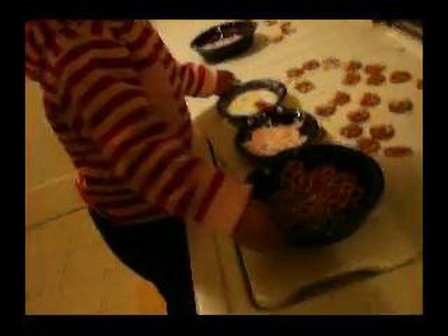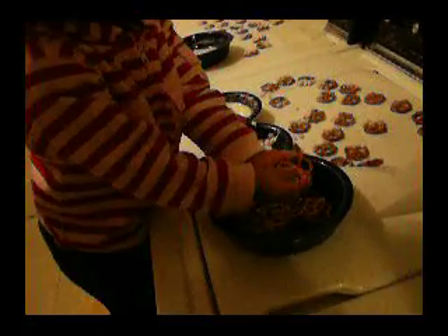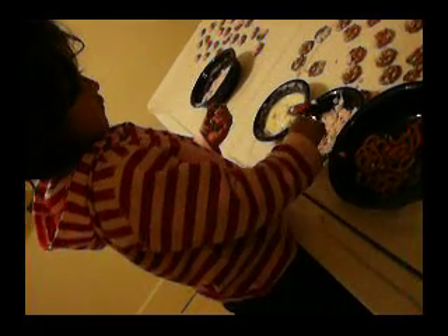First you grab a pretzel. Grab a pretzel out of here. One pretzel. And then first you dip it in the chocolate. Dip it in the chocolate. And then the caga. And then you drop it.